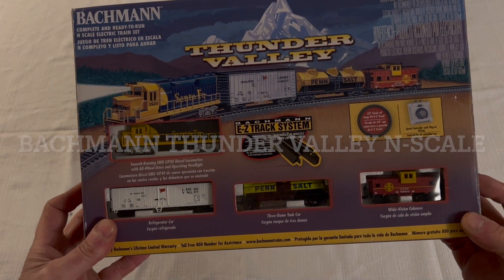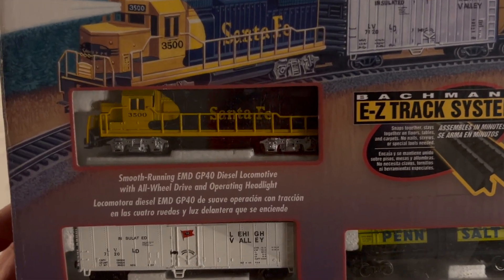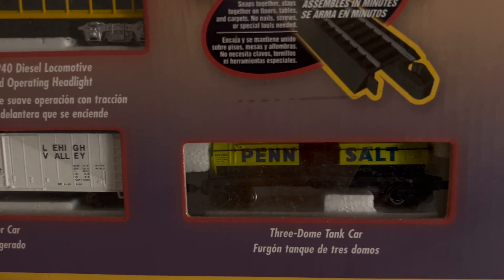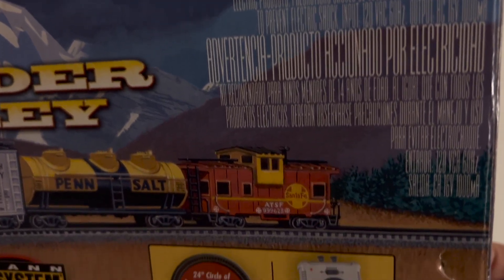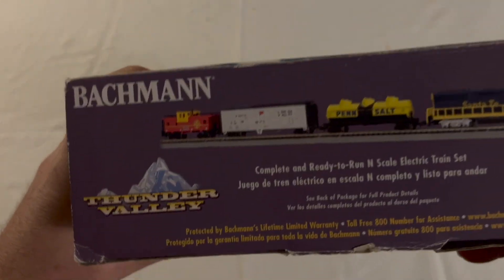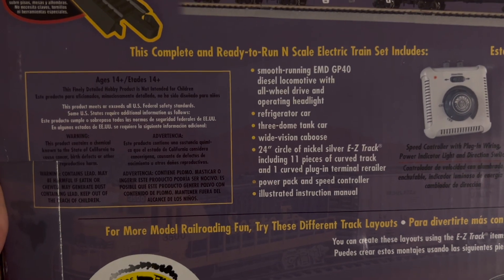Today on Tommy's Trains we're going to take a look at this Thunder Valley N-Scale set that's ready to run right out of the box, made by Bachmann. This is a beginner set and it comes with a circle of Bachmann's EZ-Track which has the rails molded in. It's very easy to assemble. I'm going to unbox this with you today, take a look at all the parts and pieces and give it a run so you can see if it's something you're interested in picking up.